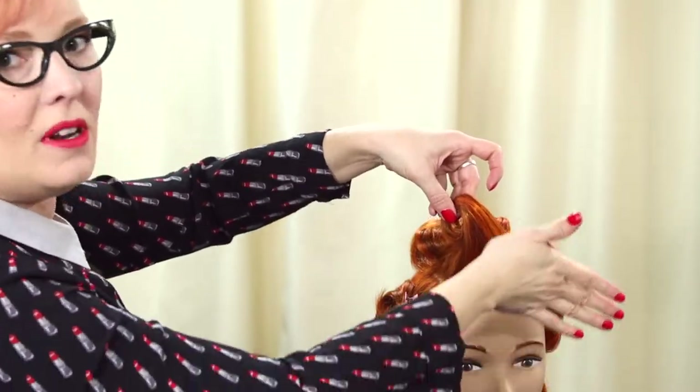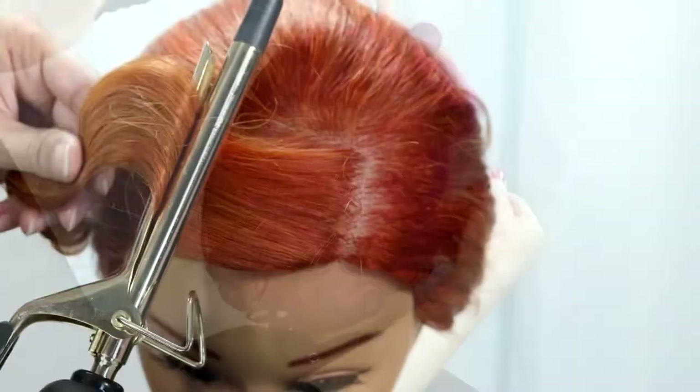Hello, if you are new to my channel, my name is Lauren, and I am a hair and makeup artist who is obsessed with the way that hair was historically styled, and love to recreate these looks using both vintage and modern techniques. And honestly, there's a lot of crossover between those two things.